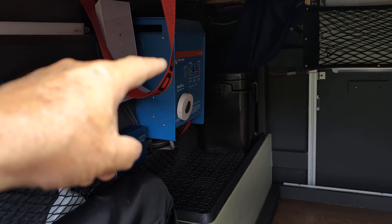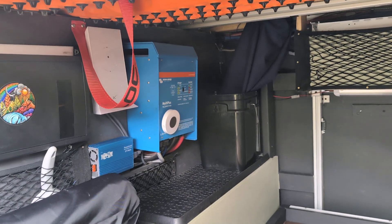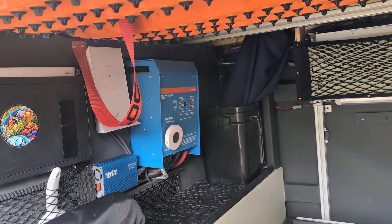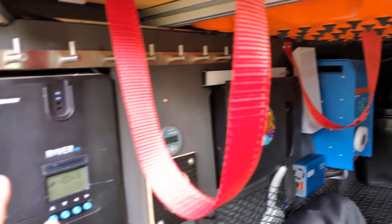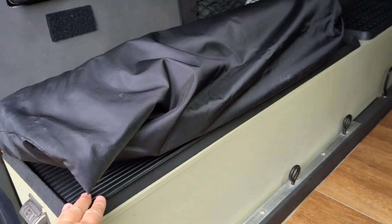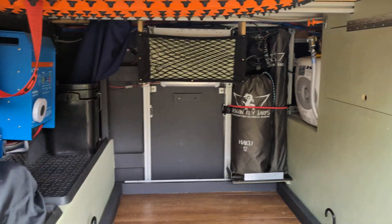Next to that is the Victron 3000-watt pure sine wave inverter. Behind that you'll see a black canister — that's our laundry chute that comes down under the bed for our laundry. Behind that is a DC-to-DC 60-amp charger that charges off our alternators when we're driving. Between the solar and 60 amps an hour from the DC-to-DC charger, we can charge all four 170-amp-hour high-efficiency Renogy batteries, each with their own battery management system.